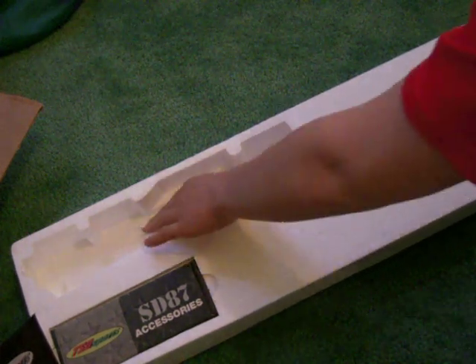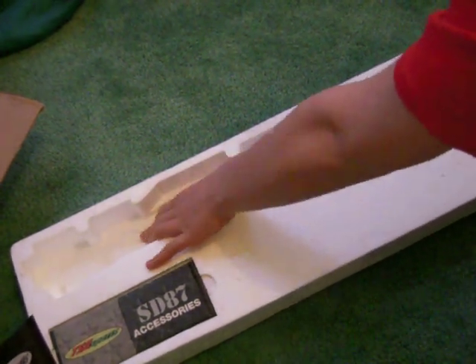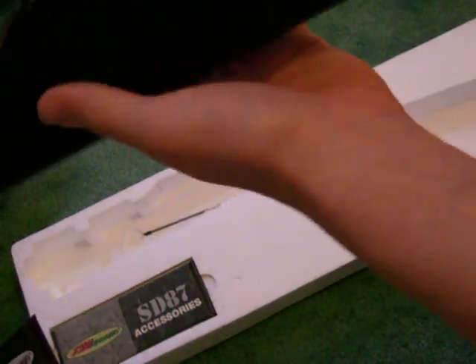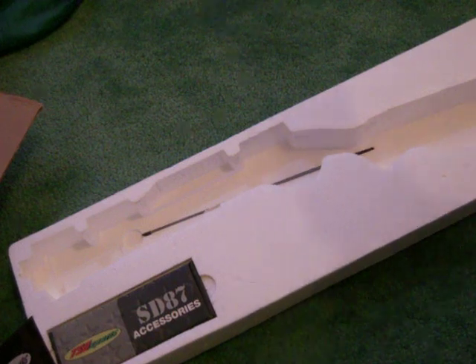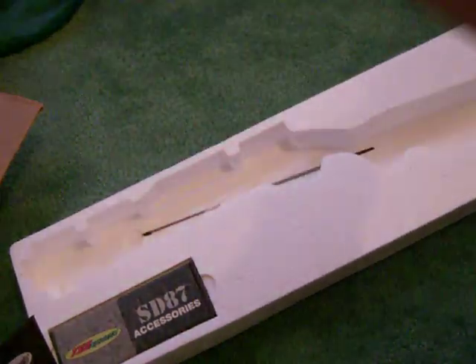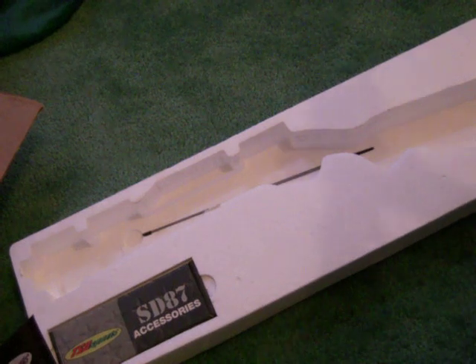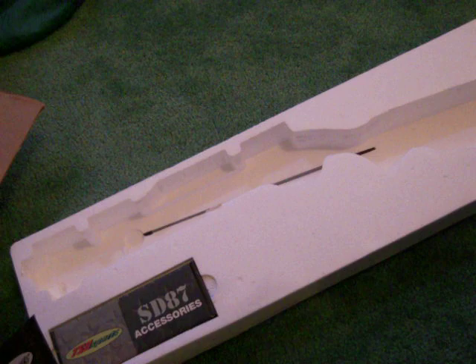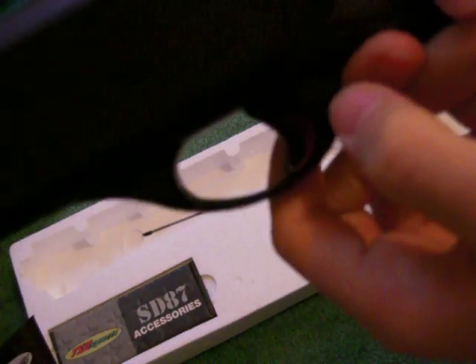Let me pick this up — it's pretty heavy, actually really heavy, but that's fine. It comes with this holder that holds the shells, and you can remove that. There's also a little trigger safety right here.